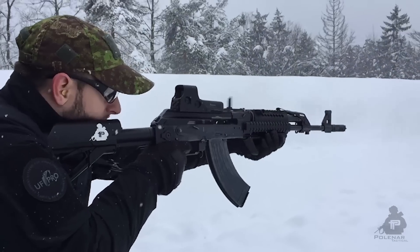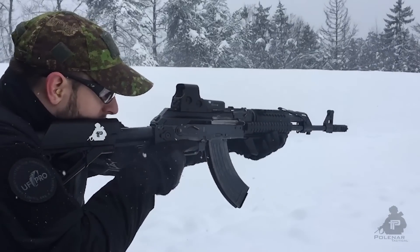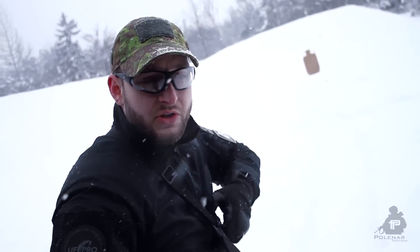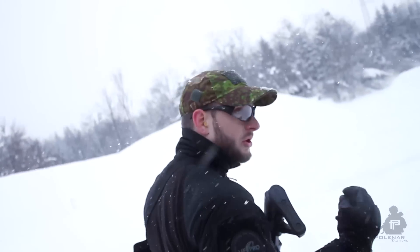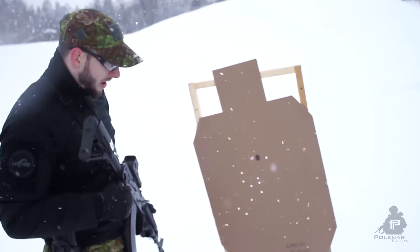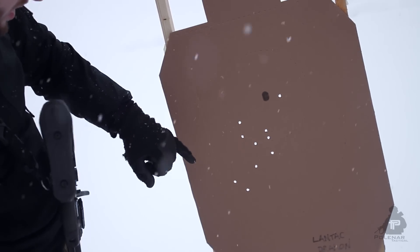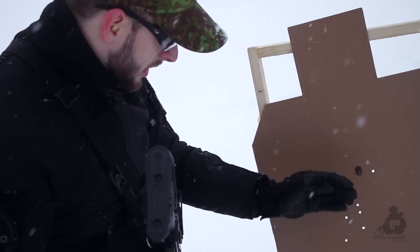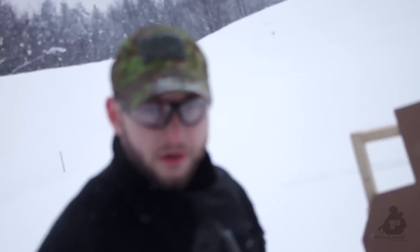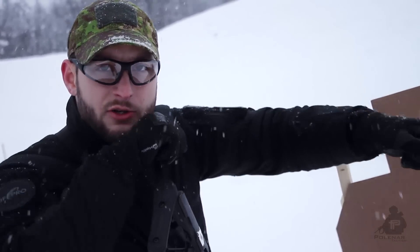The first observation was that this was more controllable than all the others — even the FSC 47. I could notice the difference. The target confirms my feelings about it: shots are a bit to the left and down, but the grouping is really, really good. To be fair, we should do another test with the Primary Weapon Systems FSC 47 in case that one shot out of target was my fault.